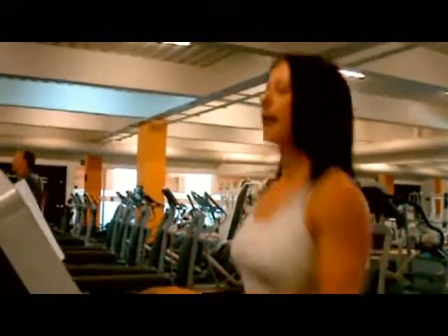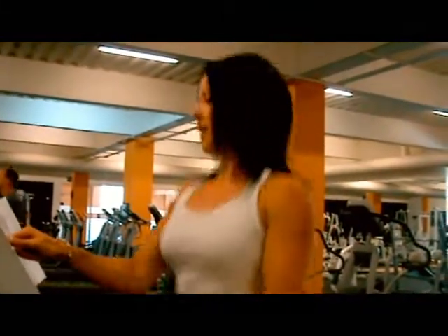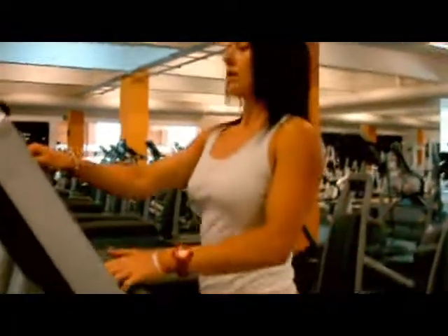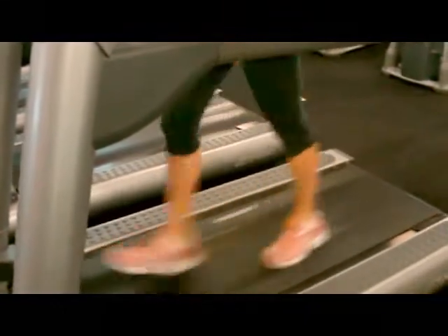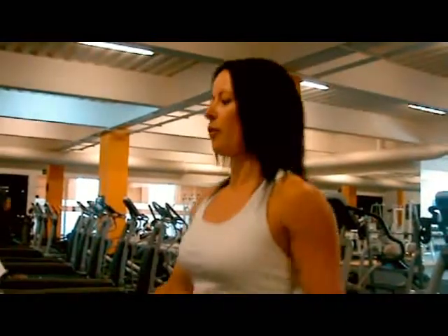Once you are done your minute, decrease your speed back down to a steady walk for a minute. So we are getting active recovery with this minute walk.